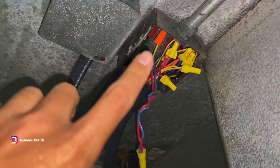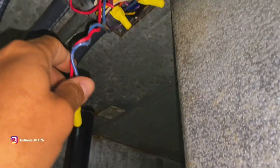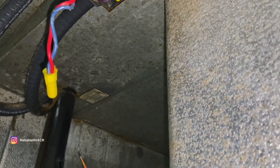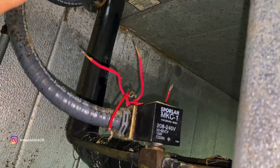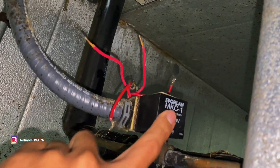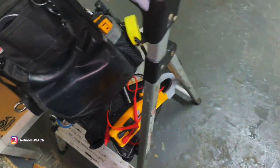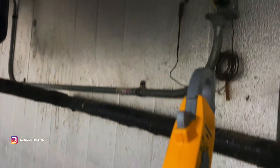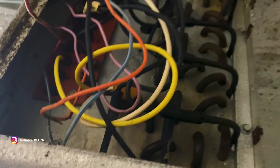My wiring is up here in this little box. I'm going to verify that I have power here and there — it's a 208. If I do have power, this thing's bad. I'll put a magnet on it, test out the body real quick. Absolutely no power here, no power there. I'm going to verify here and then go up on the roof.